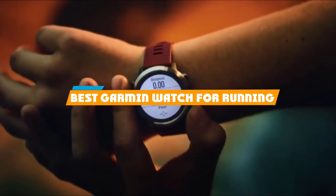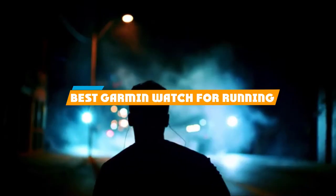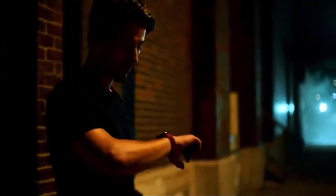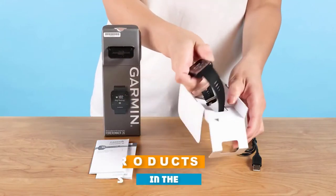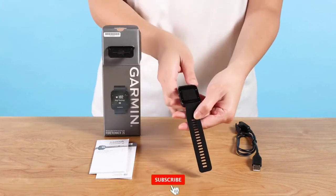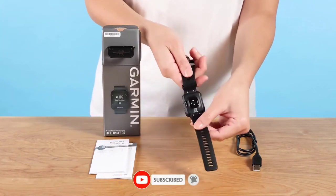If you are looking for the best Garmin watch for running, here's the list you must see. We made this list based on our personal preference, rated based on features, prices, quality, durability, and reputation of the manufacturers and customer feedback. We have included options for every type of customer.